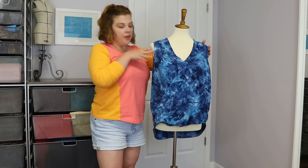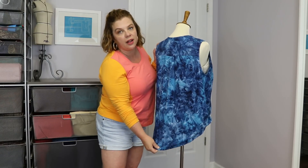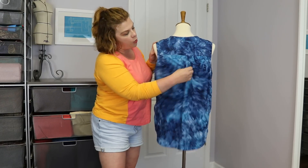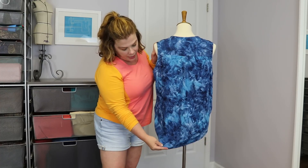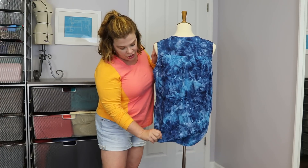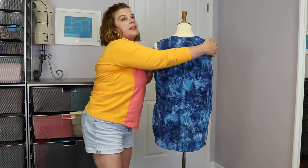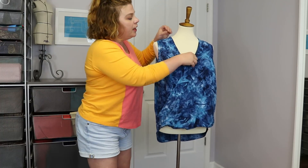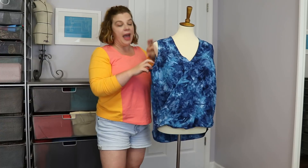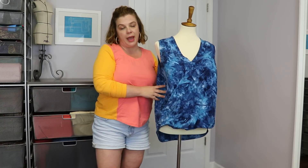Then in the back — obviously it's sleeveless — it has this nice little shirttail hem. It's got a yoke with pleating, so it's got a nice looseness there, and she has you finish off the hem of the back with bias tape. I made self-made bias tape — this was actually what I was making in my bias tape tutorial. The neckline is finished off with bias tape, as are the armholes, and I used self-fabric bias tape for that.